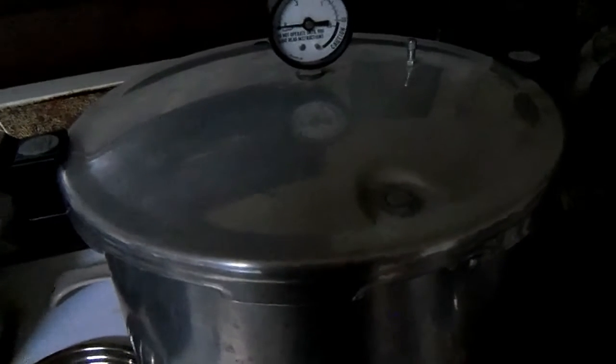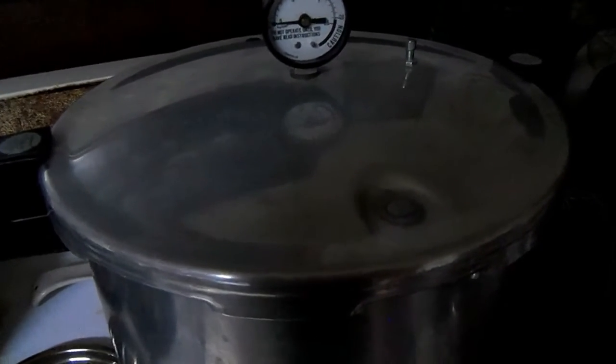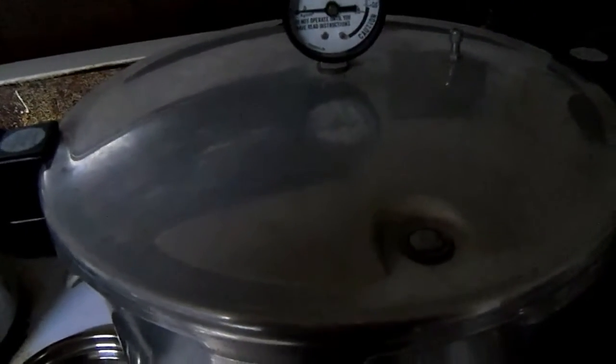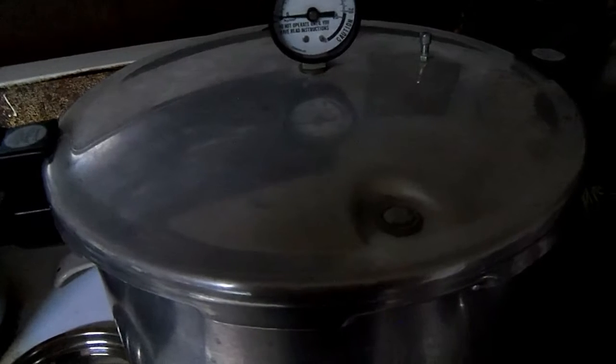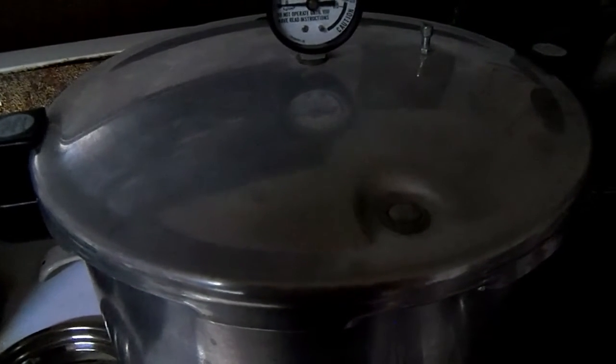From the point that the canner is up to the proper pressure — which would be 10 to 11 pounds, though I usually go a little higher, getting it up to 15 and backing it off to about 12 to 13 — when we're satisfied with the pressure, we're going to process these for an hour and 15 minutes. And that's all there is to it.